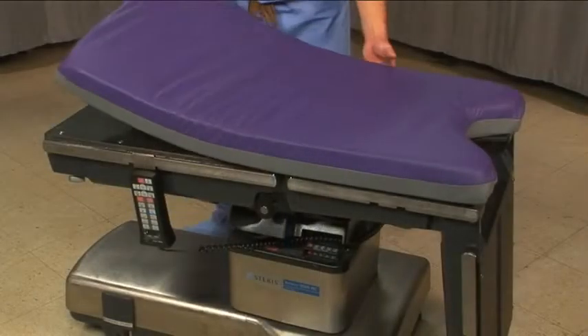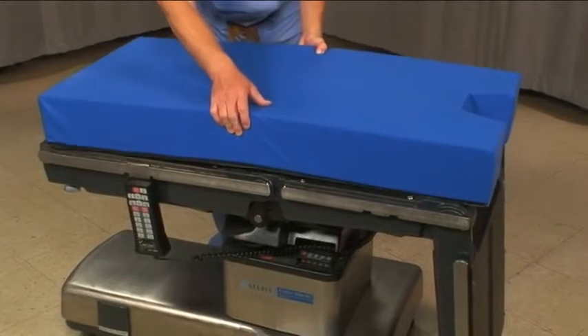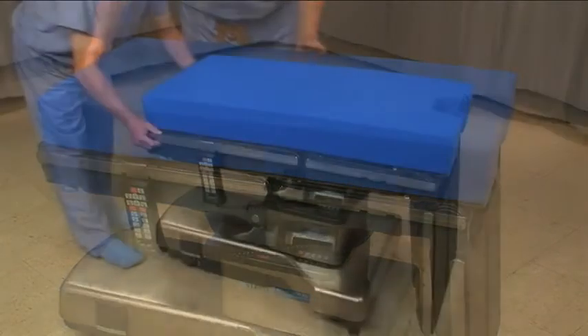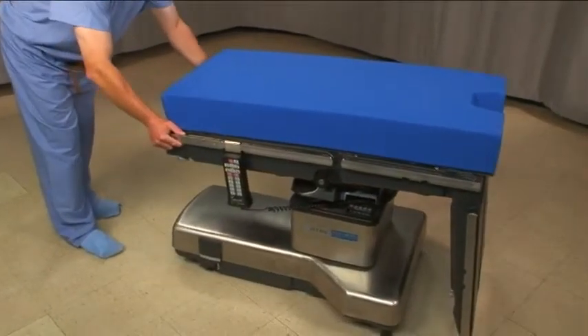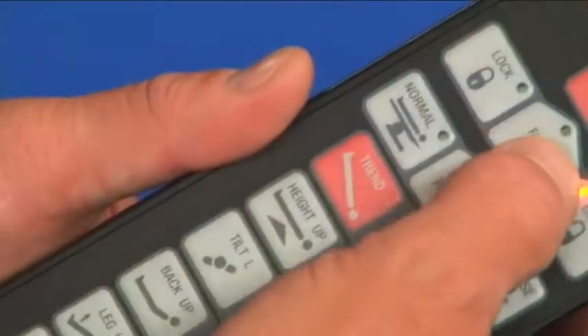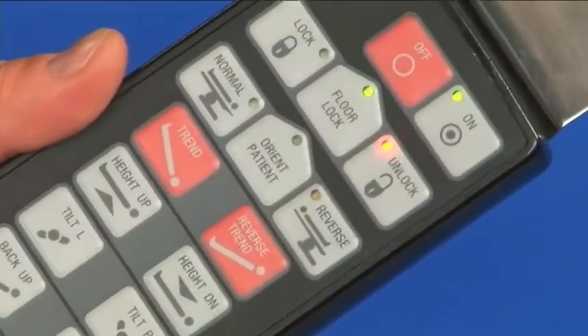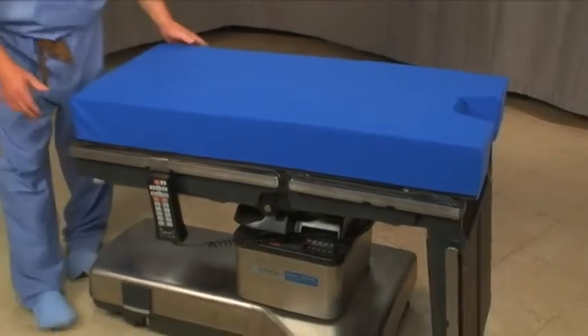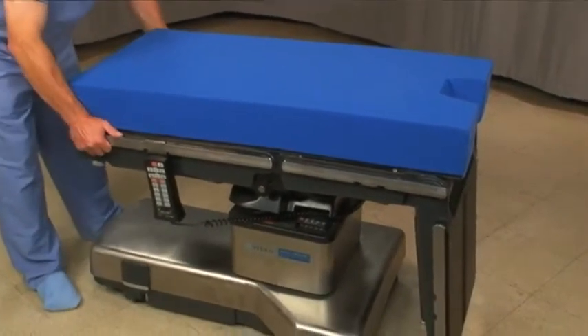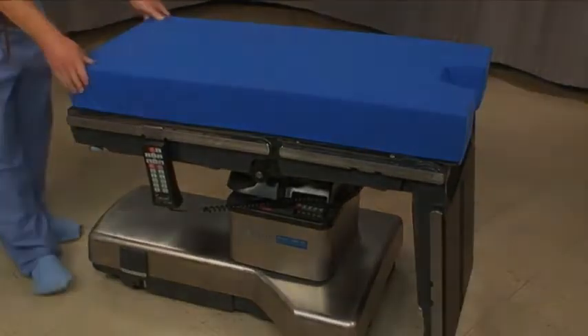You can use the spinal leg pad in place of the standard OR table pad, if you choose. Move the table down the room to make space for the FlexFrame near the anesthesia cart. Lock the table. Make sure that the floor locks are in good working condition and that the floor is level, clean, and free of debris. The FlexFrame is only as rigid as your OR table — try to use the sturdiest tables in your facility when attaching the frame.